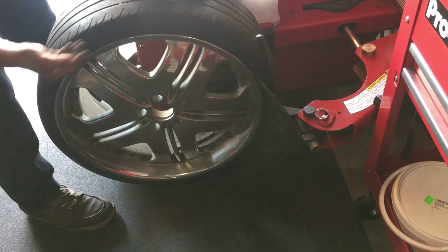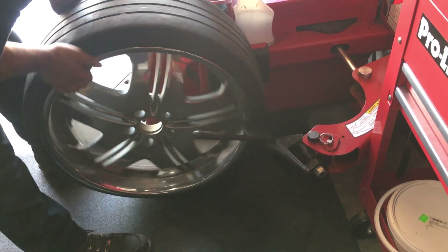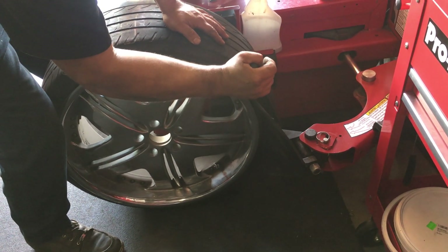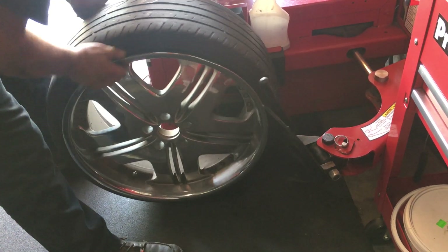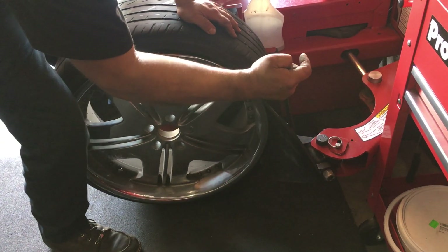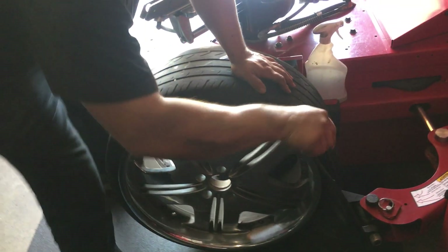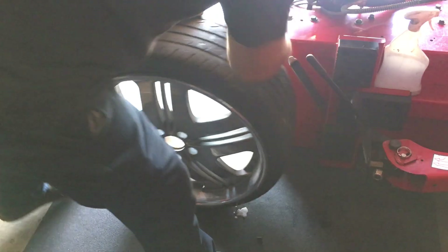Just slowly start breaking the bead around, past your TPMS a little bit, and then just slowly break it down. Sometimes it gets stuck — put some lube on here, then flip it around.